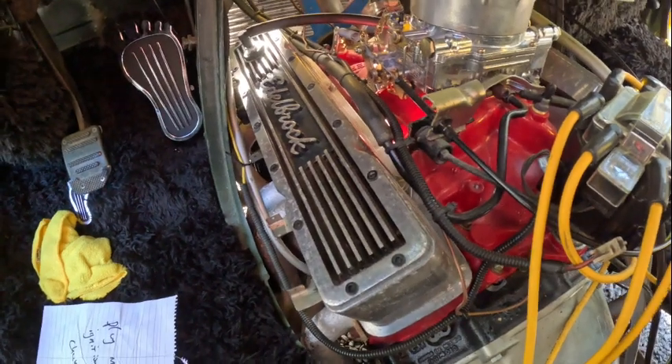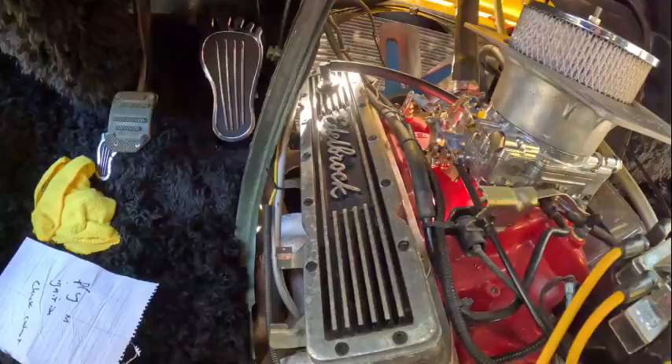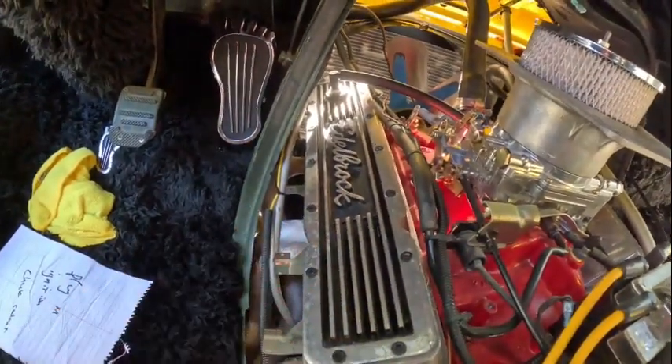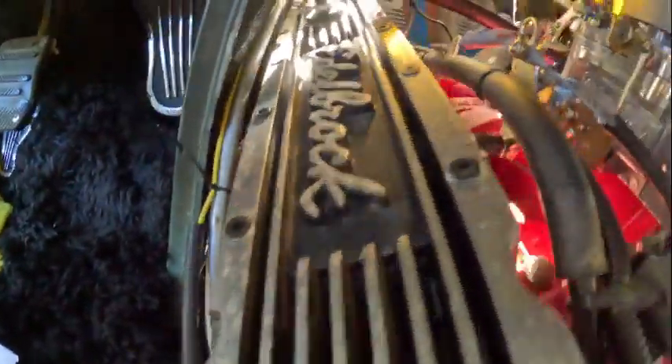Don't make the same mistakes I did. It's bad when you're looking, hoping, and praying for a bent push rod or a broken rocker stud or something. We're gonna pull this valve cover off, which is very, very simple — with the exception of that one way up there, which really sucks.